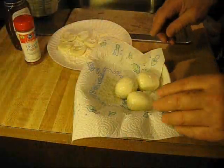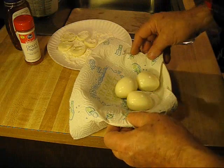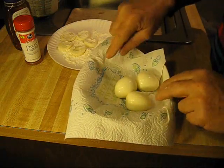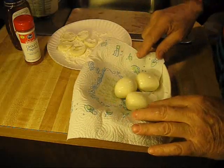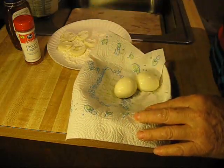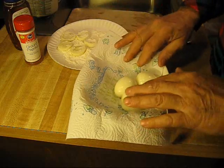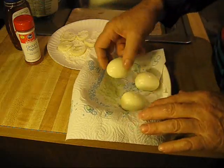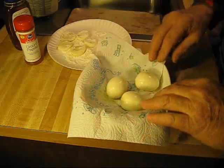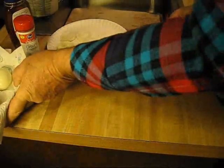Hello out there in Radio Land. What we're going to do is we're going to deep-fry hard-boiled eggs. I boiled these eggs earlier. There's nothing to boiling an egg — just throw it in some water, boil it, peeled, set aside.